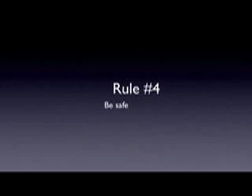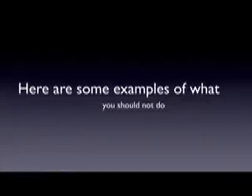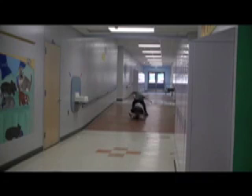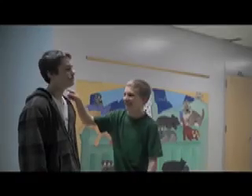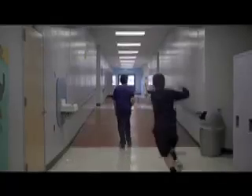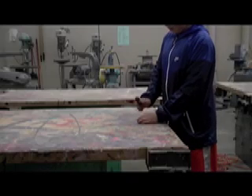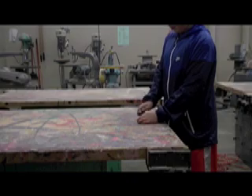Rule number four: be safe. Whether in the workshop or not, Tech Ed is always a place where you should be safe — being safe means being responsible, and if you're responsible, you can participate actively. Here are some examples of what you should not do: running, jumping over somebody. Keep your hands to yourself — don't punch, touch, or push anybody. Don't throw random objects at anyone. Do not use a tool unsafely, inappropriately, or without permission — for example, don't hammer a nail with a screwdriver. And never sit on one of the tables in Tech Ed — you could break a table leg and the table could collapse.